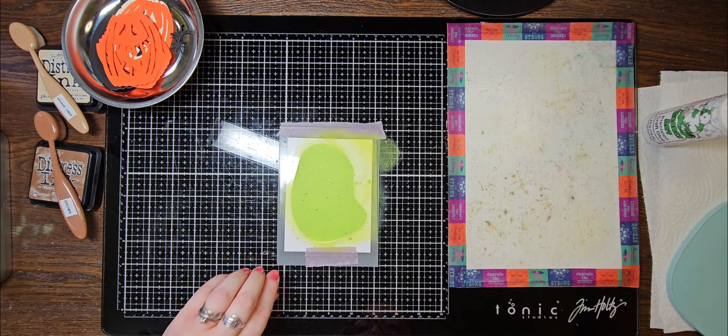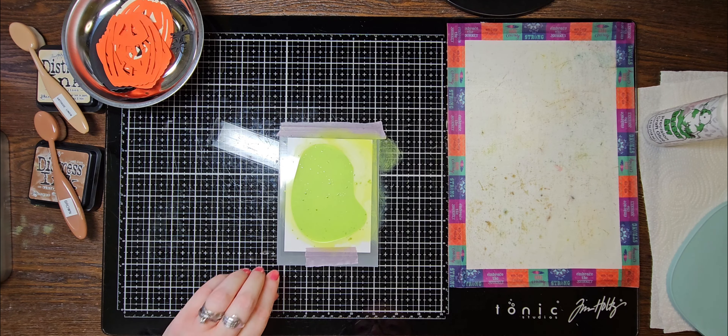Now let's put our jack-o'-lantern together — it's super easy. Just going to use my Barely Art glue again to assemble them. Get him lined up. I love that he's kind of got those retro, vintage-y colors.